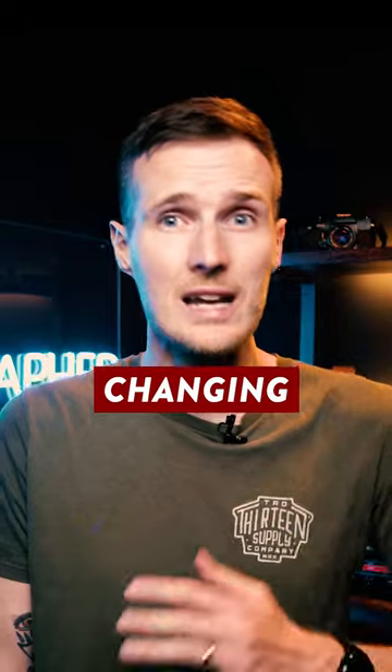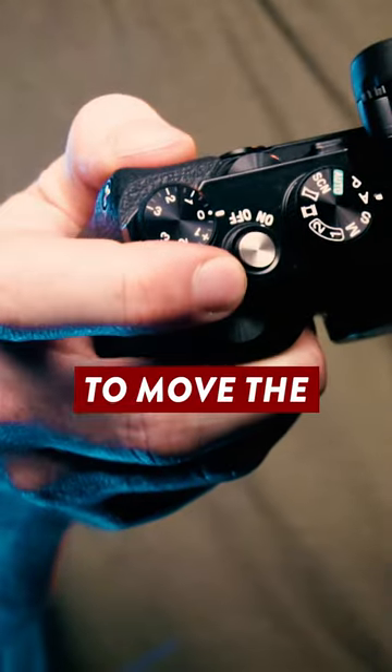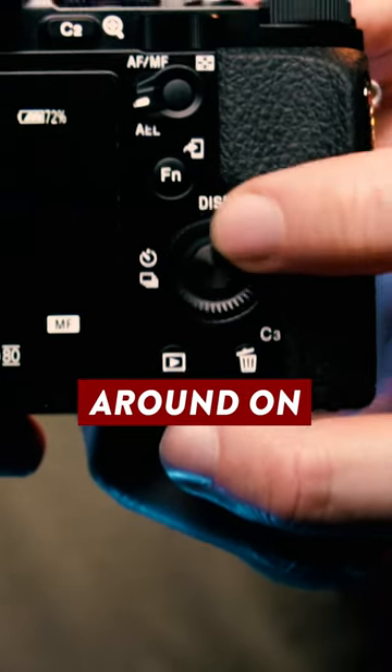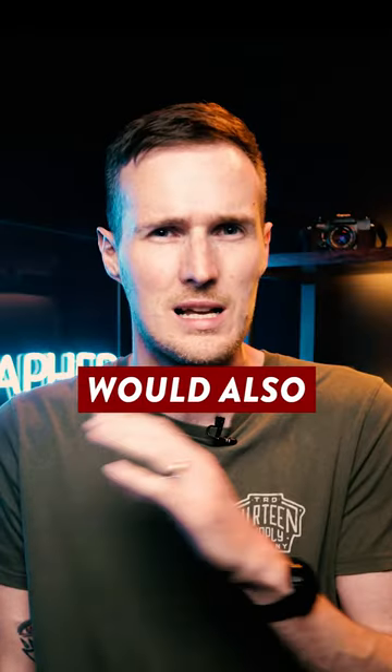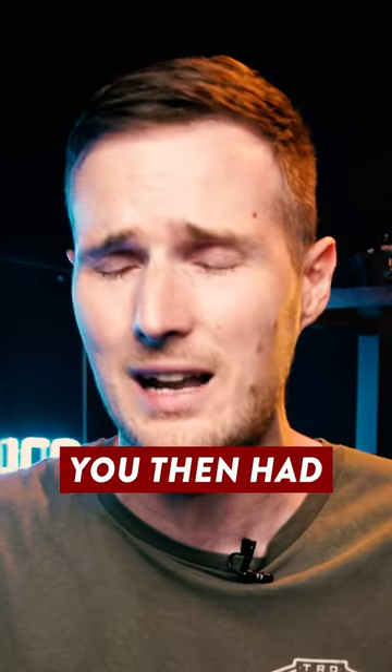Before this joystick was added, changing the active AF point involved setting one of the custom buttons to allow you to move the AF point around, and then you had to clumsily use the d-pad to move it around on the screen, but also being extra careful not to press any of the buttons because that would also scroll through and adjust a bunch of other settings which you then had to go back and fix.